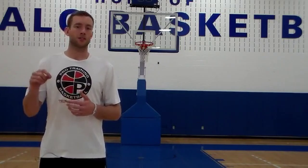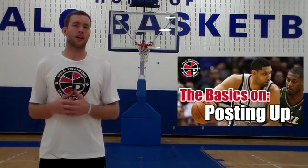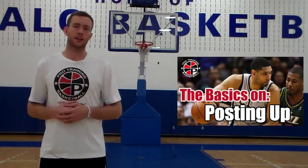Those are the top five post moves that I think will help you dominate the low post. If you like this video, subscribe down below, comment if you have any questions, and I have a playlist on how to do all these moves so you can check it out. Share with your friends and I'll see you next Thursday.